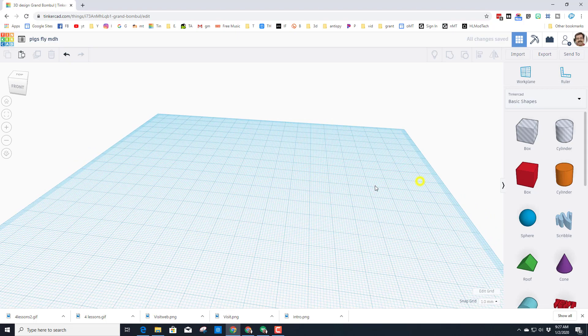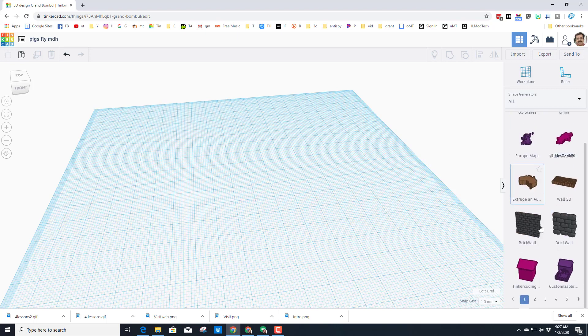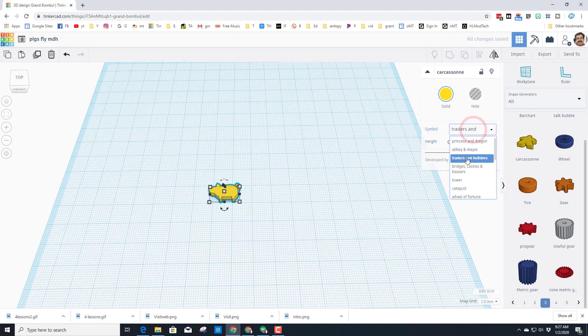We're going to make a fun and silly project, but hopefully it's going to let you see other amazing things you can do with these skills. First, let's go to All Shapes, Page 3, and find Carcassonne, which gives us awesome symbols we can play with. We want Traders and Builders, and there is our adorable pig.